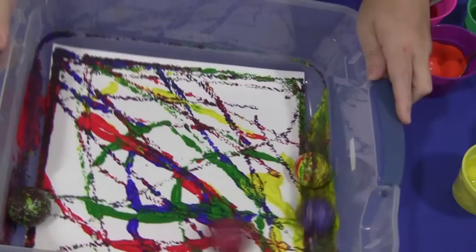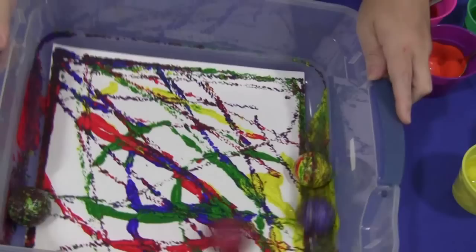There we go. Now because I put several balls in here, there are obviously all the colors mixed on the balls. So you do want to clean them off for the next child before you put them back into the paint container. For golf ball painting, I'm Shelley Lovett with ChildCareLand.com.